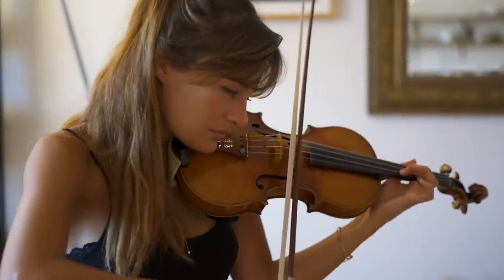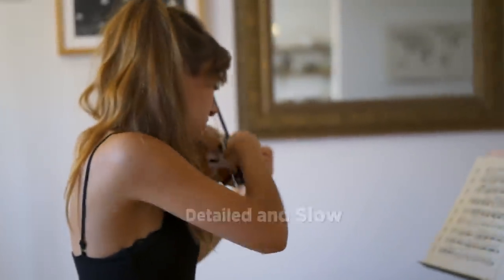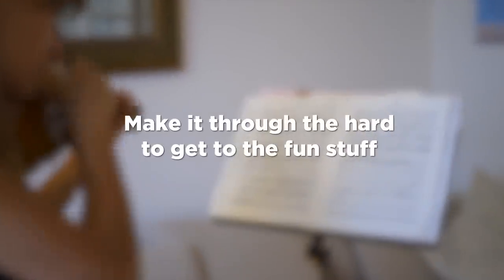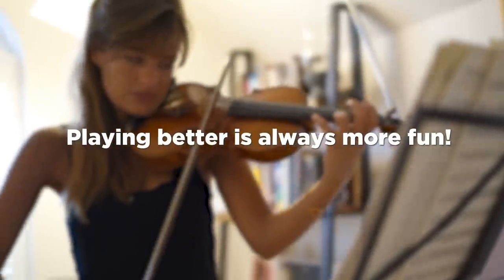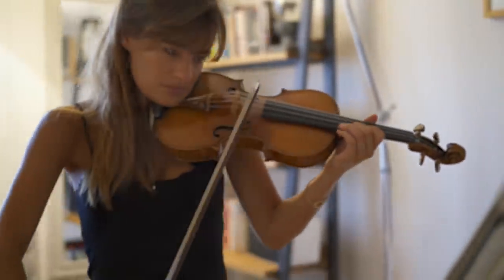Hello everyone. This week — how can I put it — it's extremely detailed and extremely slow work. Some of what we're about to go through may actually seem too boring for words, but sometimes we just have to make it through the really hard stuff to actually get to the fun stuff. And sounding better is always, always more fun. So I'm just going to have to ask you to trust me.